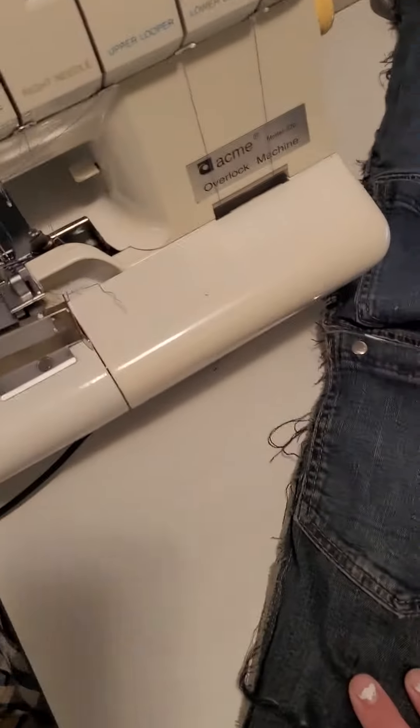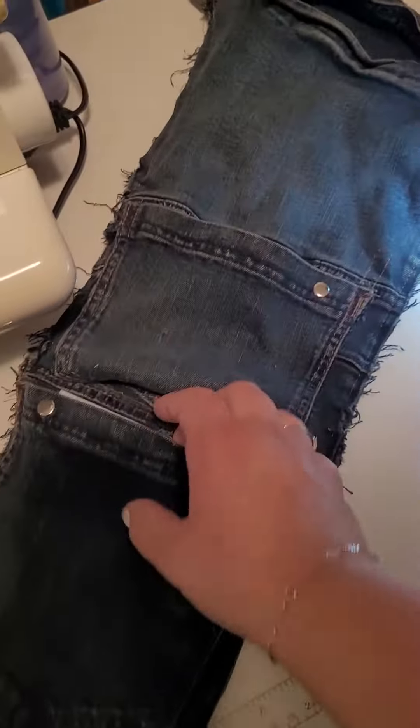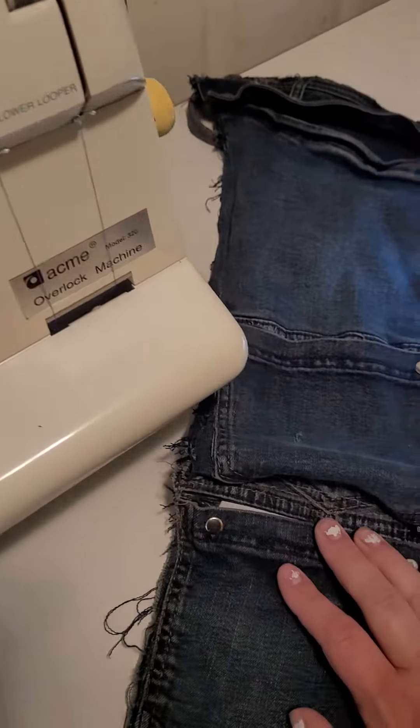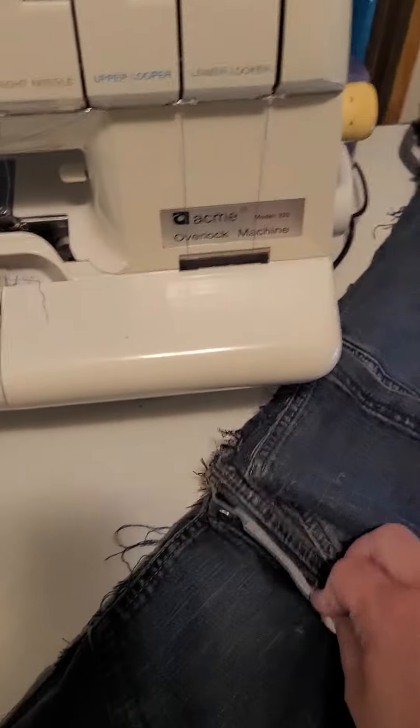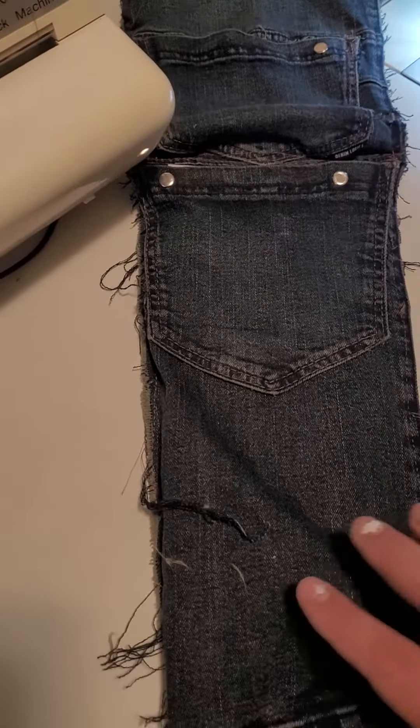Here are pretty much the final touches for this — your pocket. I just have to put this here, another button here. It's more for decoration than anything, and that's that.